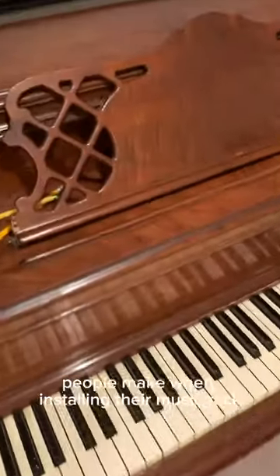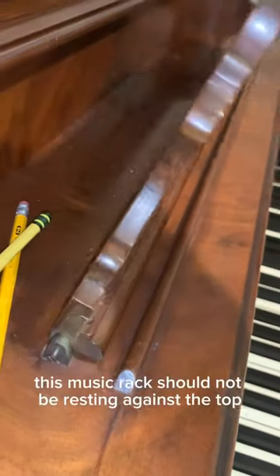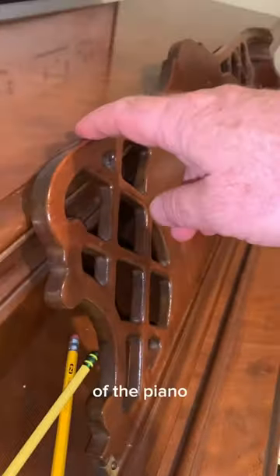A common problem people make when installing their music rack is putting it on backwards. This music rack should not be resting against the top of the piano.